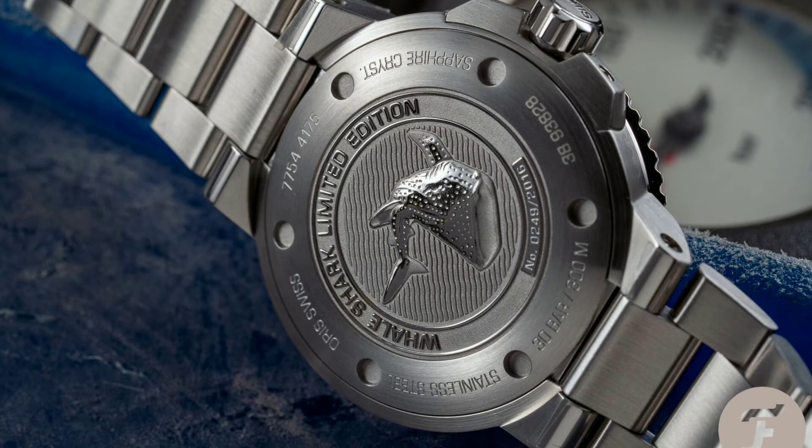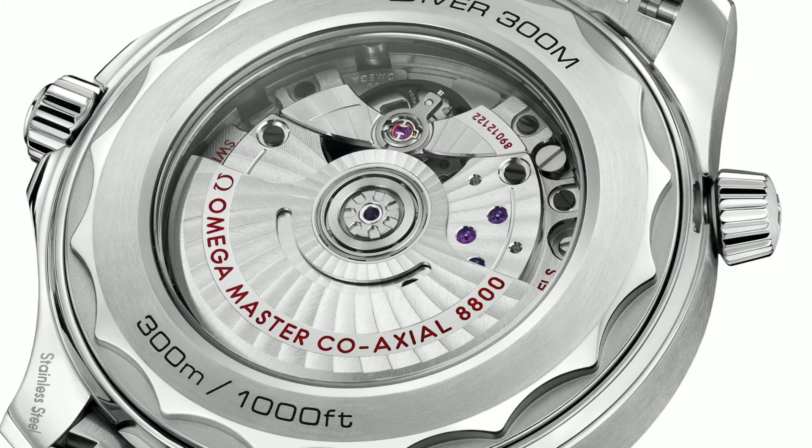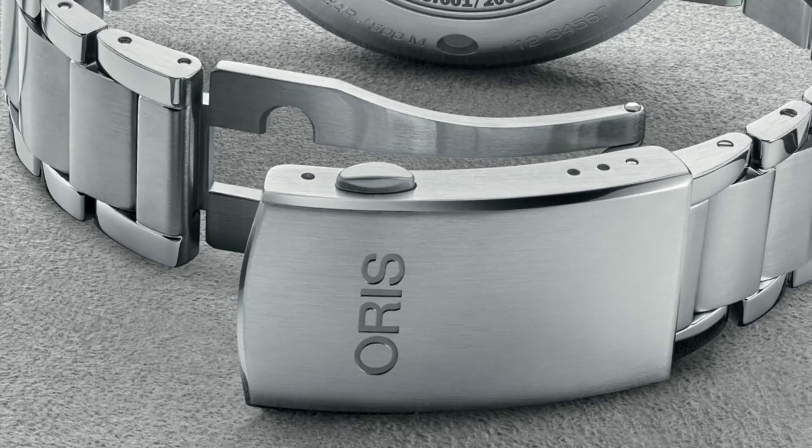This is similar to the way the Omega Seamaster has a seahorse at the back case, though recently they switched to a transparent back case. The bracelet is a three-piece link, similar to the oyster strap, with brushed centers and polished exteriors, a folding clasp and extension system, giving it a premium feel.